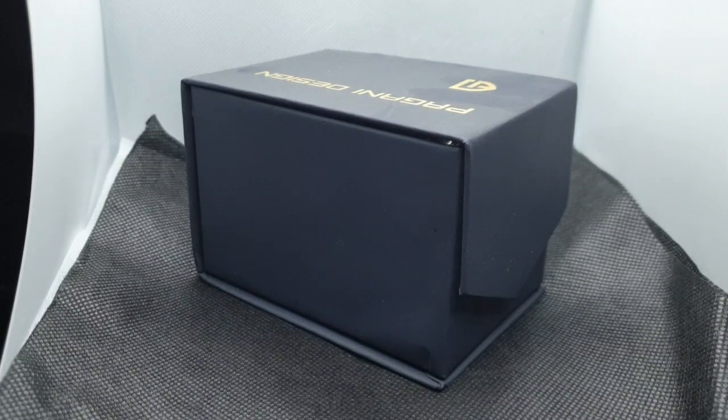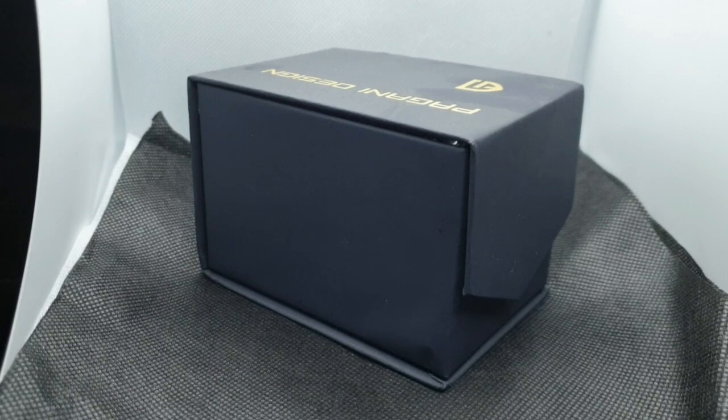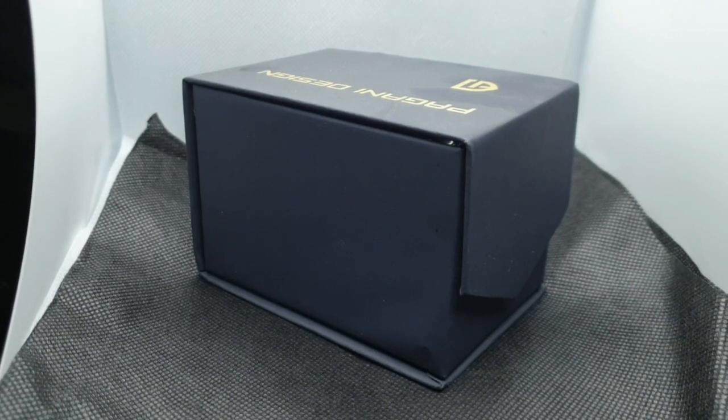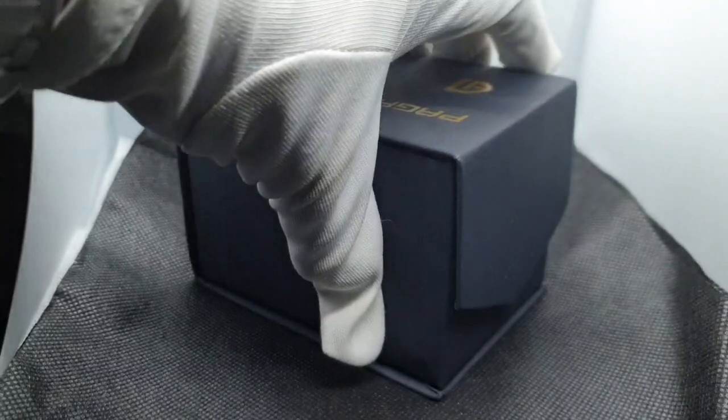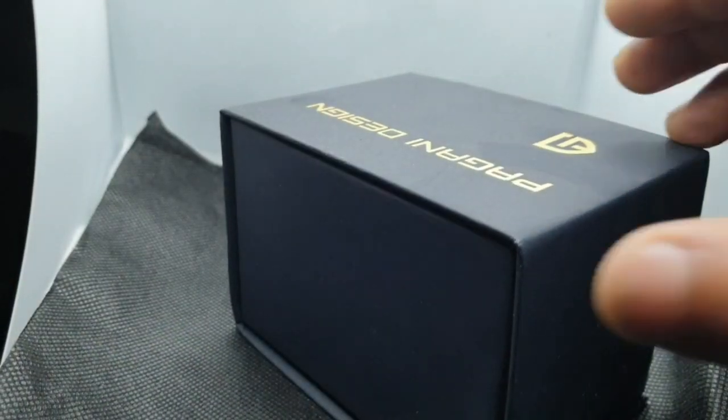Welcome to my channel, thank you for tuning in. Today I've got another Pagani Design watch. It's not a new release — it's been out for a while — but I thought I'd get my hands on it and do a quick review. This is my third Pagani watch, and I'm feeling the quality has been consistent. Nothing about any of the Paganis I've bought has really thrown me off, so I'm just waiting on new releases from Pagani.